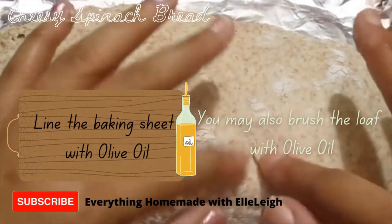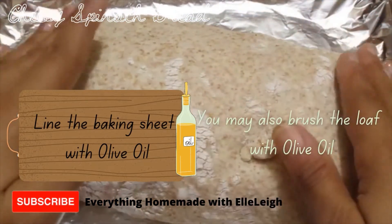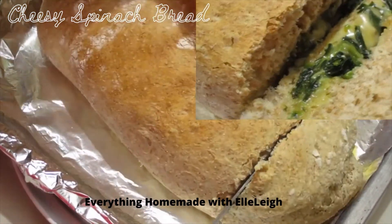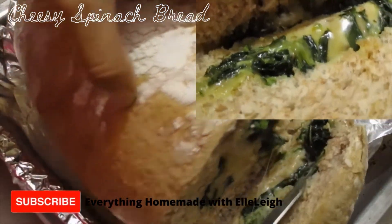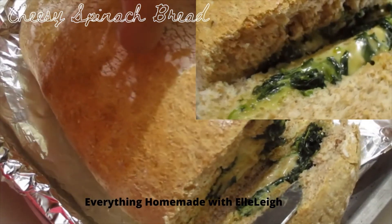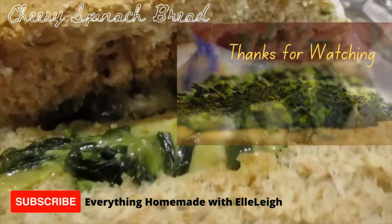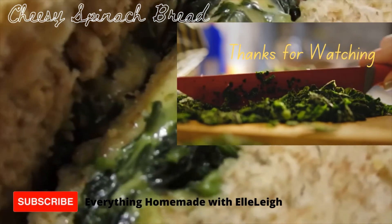I have it on an oiled sheet — I use olive oil. We're going to roll it down. My cheesy delicious spinach bread.